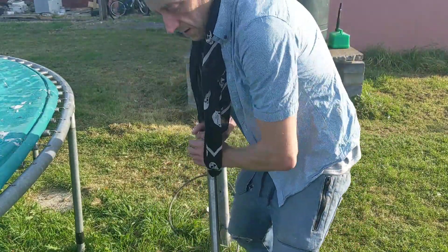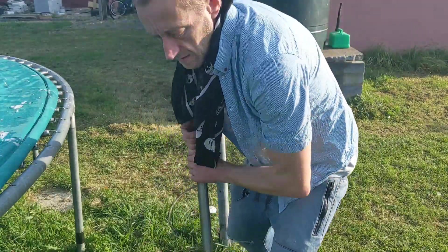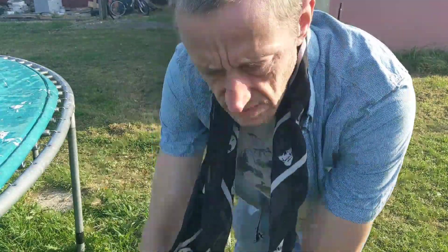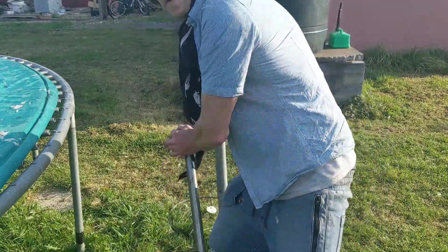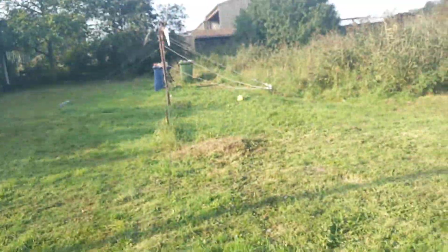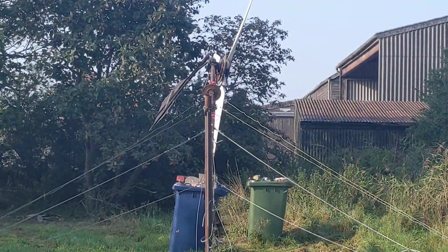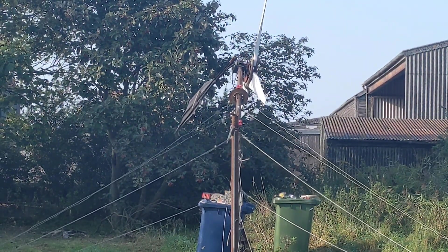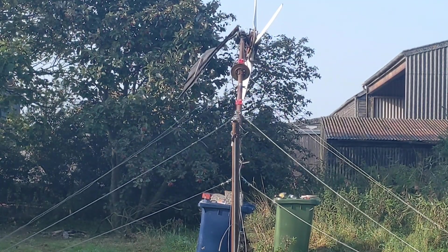The first few jacks are pretty tough. Very tough up to about 30 degrees, and then it starts getting a little easier, and once it's over 45 degrees it's very easy.